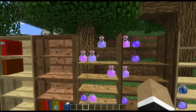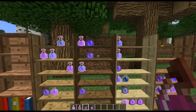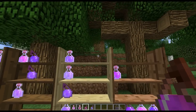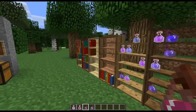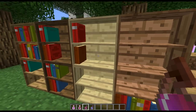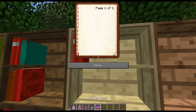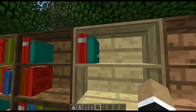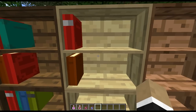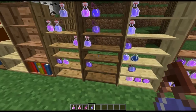Moving along to the potion shelf — it works in the same way as the bookshelf. We'll give ourselves some potions in our hotbar. If I right-click on a shelf — I forgot to mention this with the bookshelf — if you right-click on the top, it'll store the book in the top shelf; if you right-click on the bottom, it'll store the book in the bottom shelf. Top shelf, bottom shelf. And it works the same way with potion shelves, except you actually have three shelves to choose from.